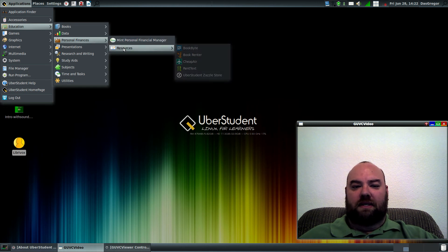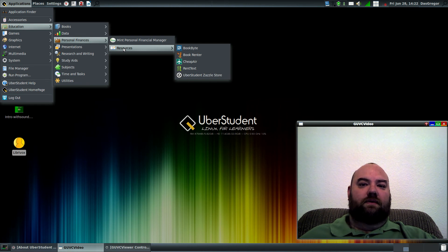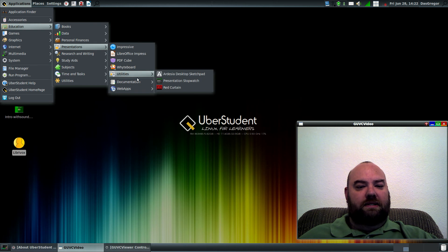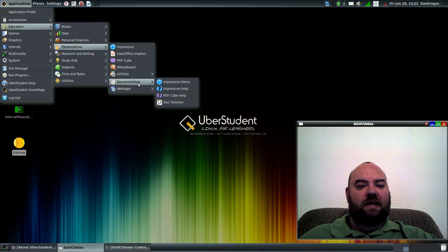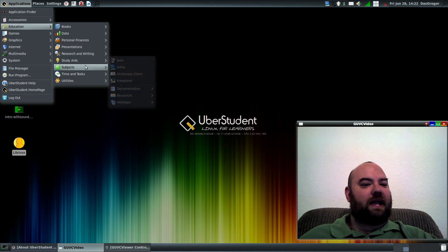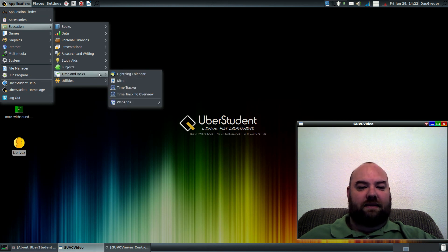If we go further along, he's got things like Mint, and then each one has resources. Here are some resources for flying, books, rentals, all kinds of other stuff. Presentation software for making up your own things. I love the fact that he includes a lot of these web applications, because sometimes it's nice to know they're out there without having to go searching. Research and writing, study aids, computer science, mathematics — excellent, excellent tools, and he has them all there.